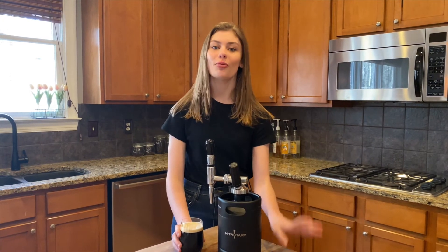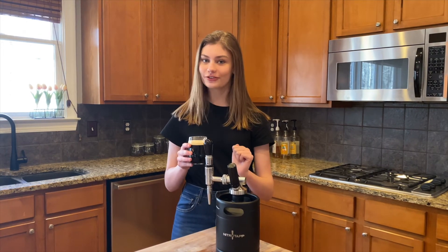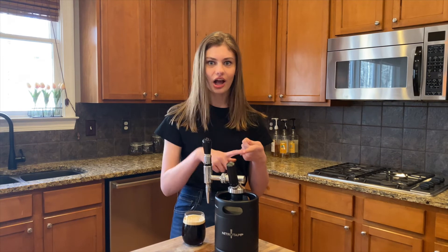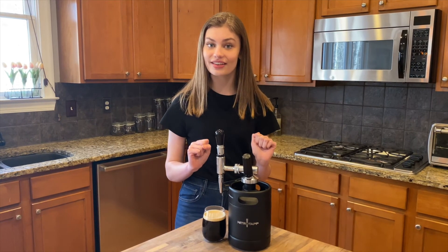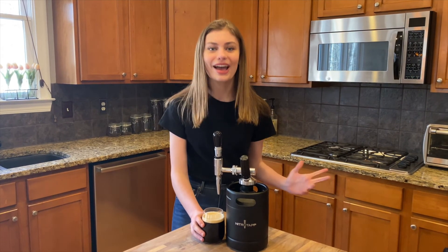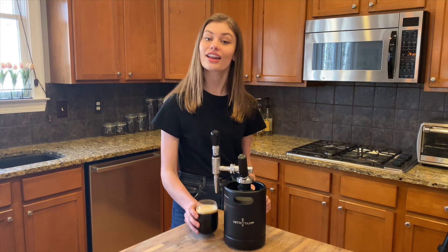Nitro Tap, thank you so much for gifting me this wonderful keg to bring into my spring and summer in 2021 and changing how I experience my everyday cold brew. But it doesn't have to stop with cold brew — you can infuse nitrogen into lattes, juice, imagine nitro orange juice with pancakes, and tea. Passion Tea Lemonade with this bad boy? Spectacular. Bottom line, this is what you need to be investing in this season. If you stop going to buy your $5 cold brew every day, you're going to be saving money before you know it. Shop Nitro Tap with the links down below, follow them on Instagram, and subscribe to this channel for new videos every Saturday. Bye guys.